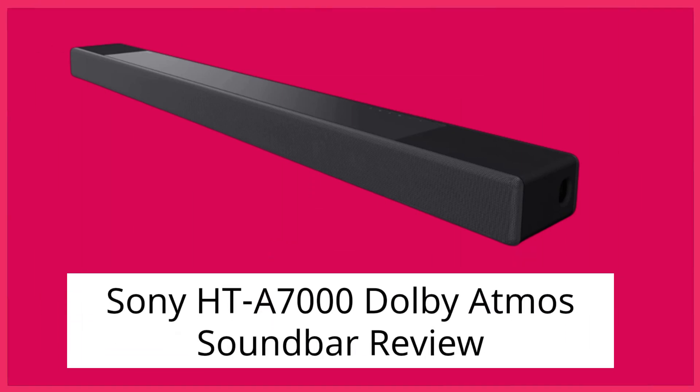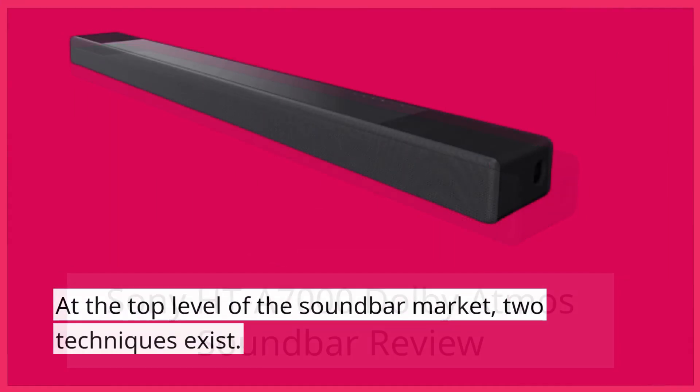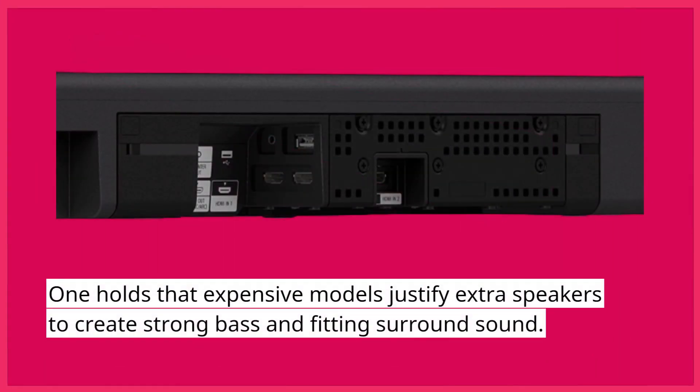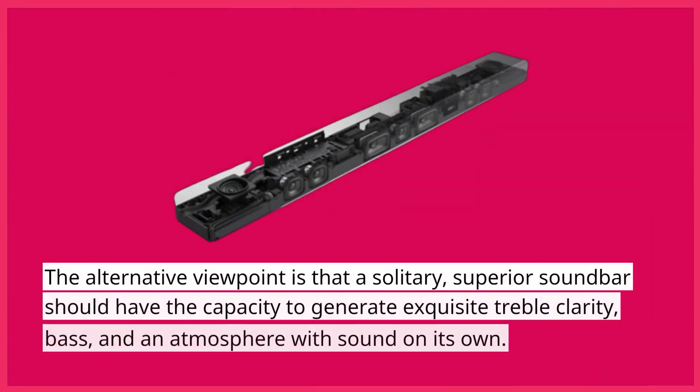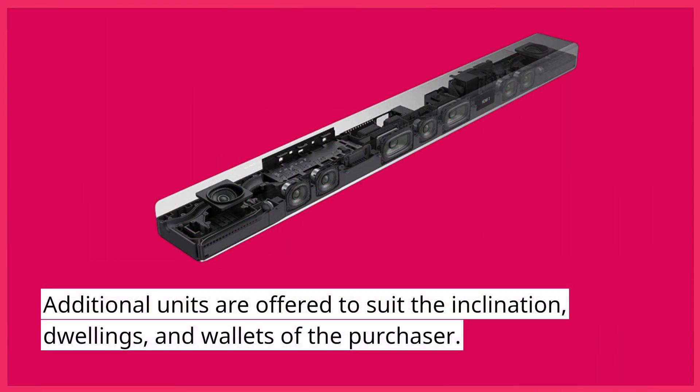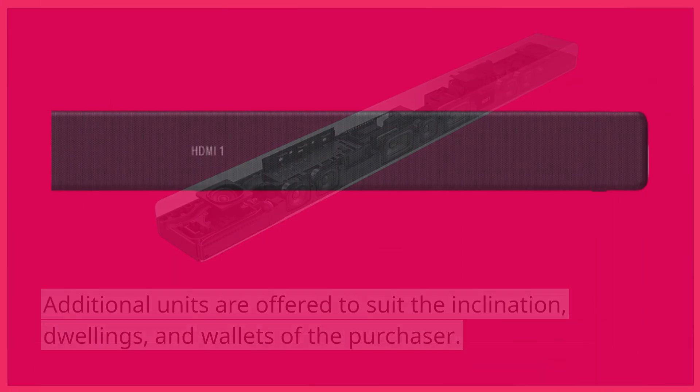Sony HT-A7000 Dolby Atmos Soundbar Review. At the top level of the soundbar market, two techniques exist. One holds that expensive models justify extra speakers to create strong bass and fitting surround sound. The alternative viewpoint is that a solitary, superior soundbar should have the capacity to generate exquisite treble clarity, bass, and an atmosphere with sound on its own, with additional units offered to suit the inclination, dwellings, and wallets of the purchaser.